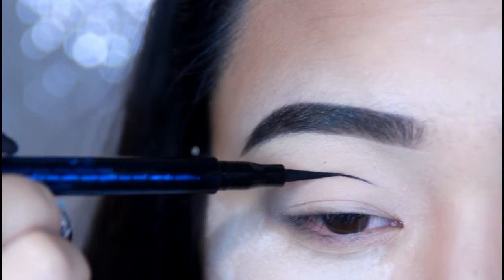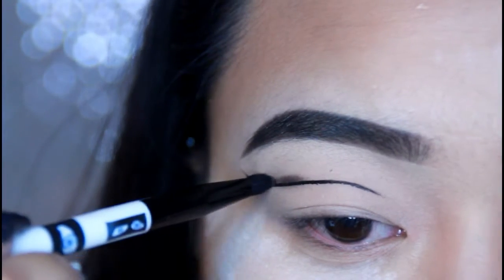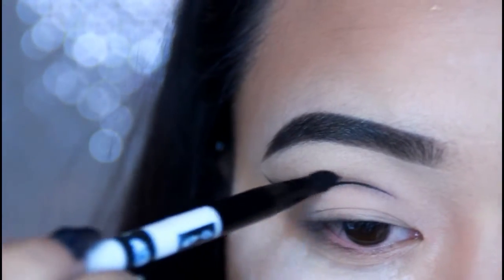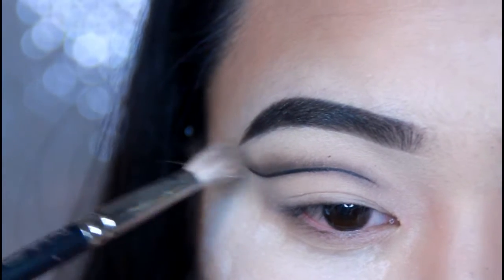I'm just going to be blending that in with my fingers. Then taking Essence Superfine Liquid Eyeliner, I'm just going to be creating my crease with it and then you want to wing it out too. Taking a black eyeshadow, I'm just going to be smudging that and blending it along the way. You want to blend it as you go along.